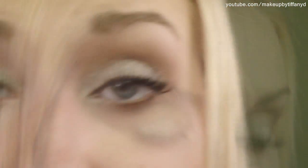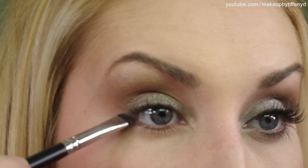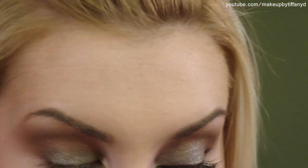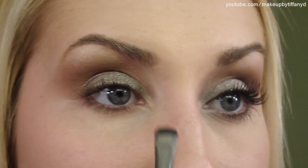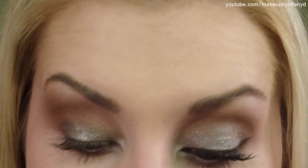For my brow highlight I'm just going to use Rice Paper — any light color, whatever you want to use will work. I'll dab that right underneath my eyebrow using an E50 by Sigma. Then taking a small pointed brush — this is an E20 by Sigma — I'm going to get that Bronze shade and apply it connecting to the outer corner and right underneath my lower lash line. Then where that meets, I'm going to take a silver shade — I'll use Electra, being careful because it's more of a bluish silver — and apply that very lightly to my inner corners.